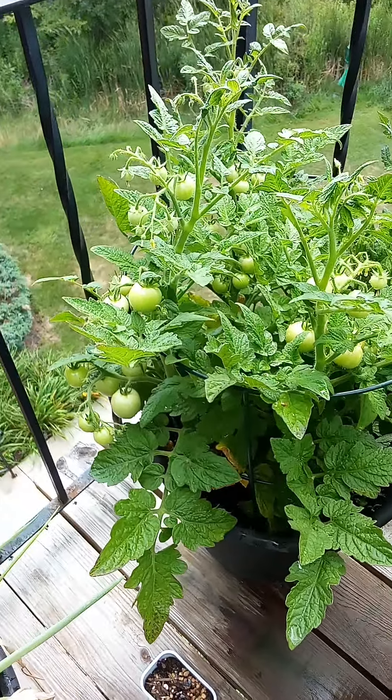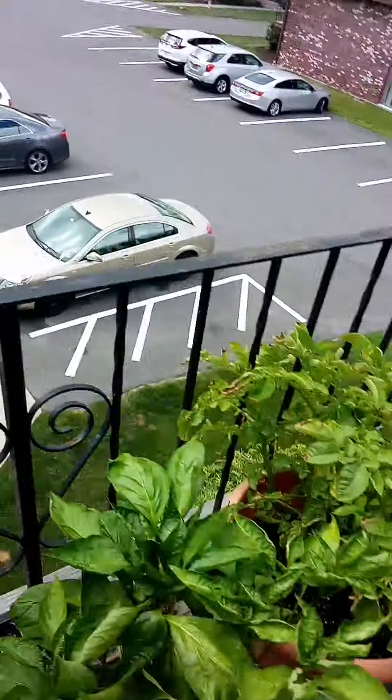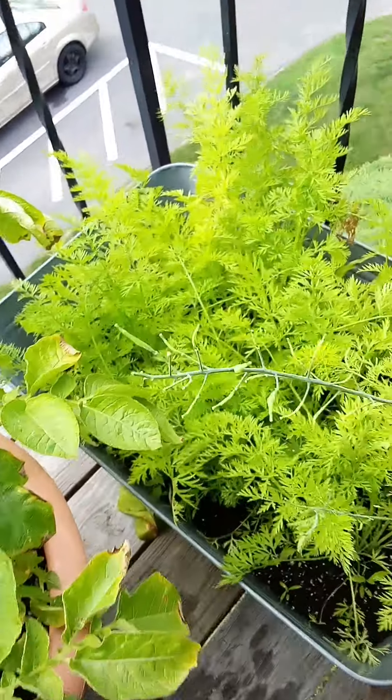My tomato seems to be growing relatively well. The potato is growing too — I have to put more soil to cover the potato. Basil is doing okay, carrots are doing okay.